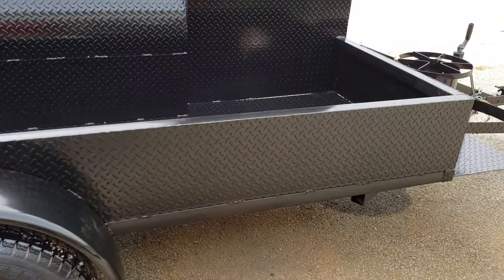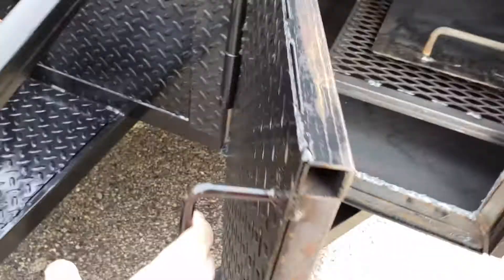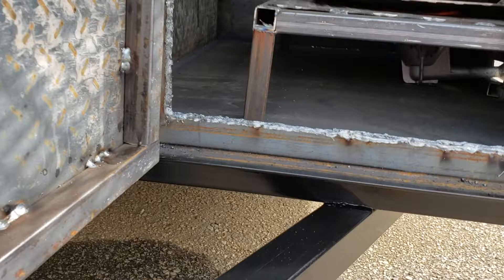Do those Cajun stews, low country boils, Brunswick stew. This has the upgraded firebox cleanout door, and down there is a burner with a steel plate on top to deflect the heat all through the smoker.